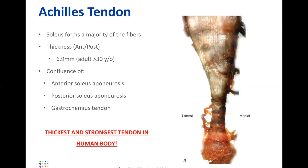In a 30-year-old, roughly speaking, in the anterior-posterior direction it's about 6.9 millimeters — so it's pretty thick. In the medial-to-lateral width, it obviously varies whether you're at the myotendinous junction, mid-substance, or down at the footprint.